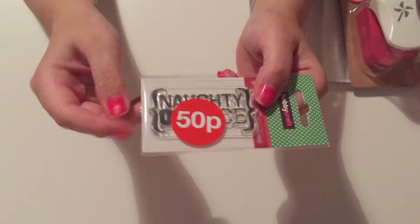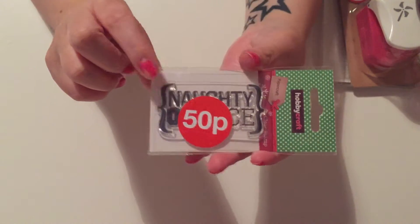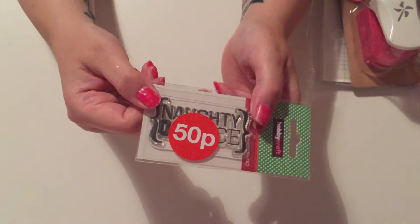Next I got another stamp that said 'Naughty or Nice' and that was just 50p. I picked that up to make Christmas cards for my children, family, nieces and nephews. I just thought they'd be cute.